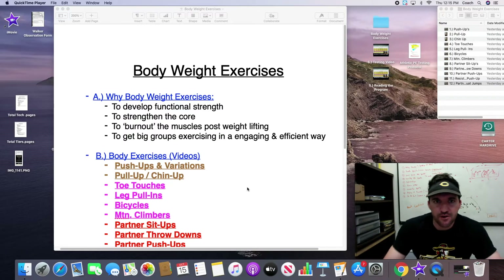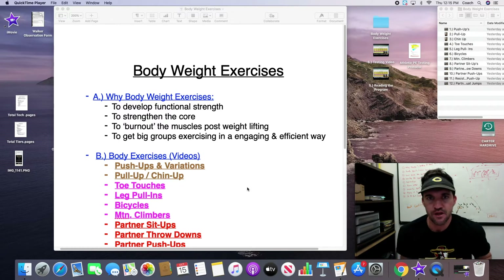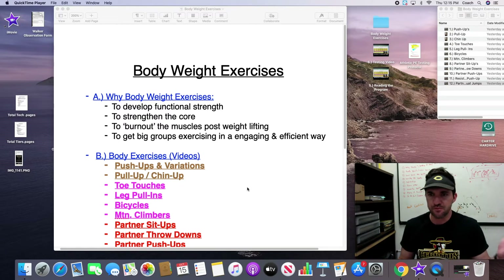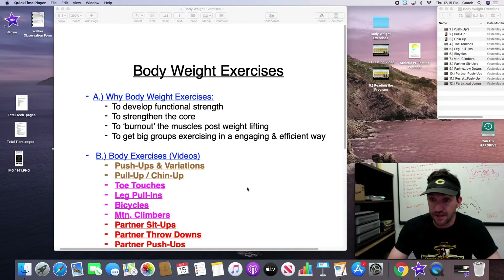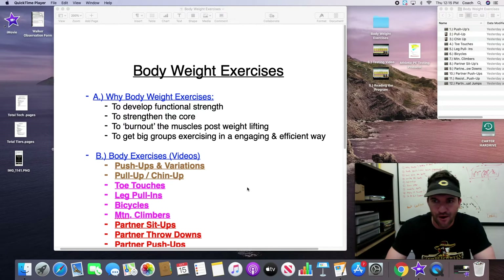Hey guys, Coach Carter here. The next video we're making is on bodyweight exercise movements. This is something we utilize daily in our weightlifting program here at Cerritos High School. It can work well with young kids and old kids — you can change the variations pretty easily. There are progression videos for push-ups, pull-ups, and lunges. Once they get to a high level of strength, you can start incorporating them daily into your workout.